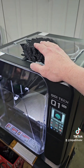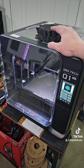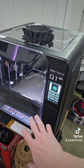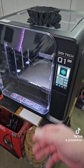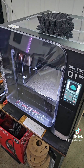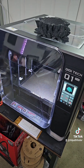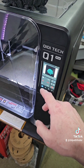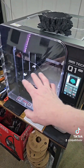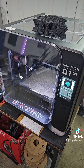So I'm going to start this print again, but I'm going to do it old school — like you would with any enclosed printer that doesn't have a chamber heater. You heat the bed up, let the printer heat soak a little bit, get the chamber temperature up to around 50 to 55 degrees if you can. Just let it sit for a while and heat up on the inside, then bump the bed temp up to 110 or so to help keep it warm.